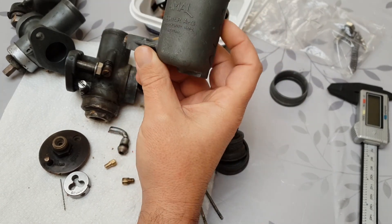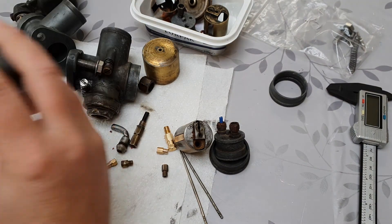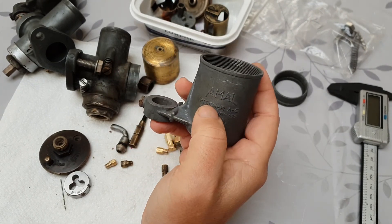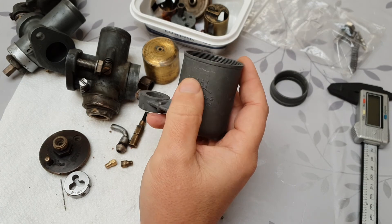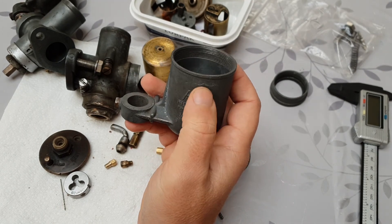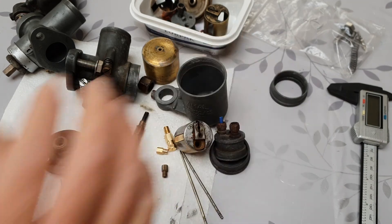Another thing I'd like to know, if anybody knows this, is how you set the float level on these. There's an outlet here which I'm guessing you would connect a tube to so you can measure the float level inside. Does anybody know where the float level is supposed to sit, or the obvious way to test it? I can't see any obvious markings on these, and yet somebody once said to me that it was always supposed to be up to the bottom or top of the Amal logo or somewhere around there. Perhaps again if somebody does know they could leave that in the comments.